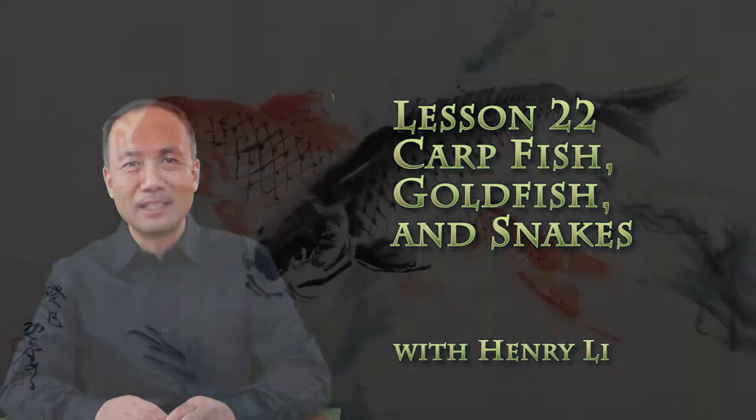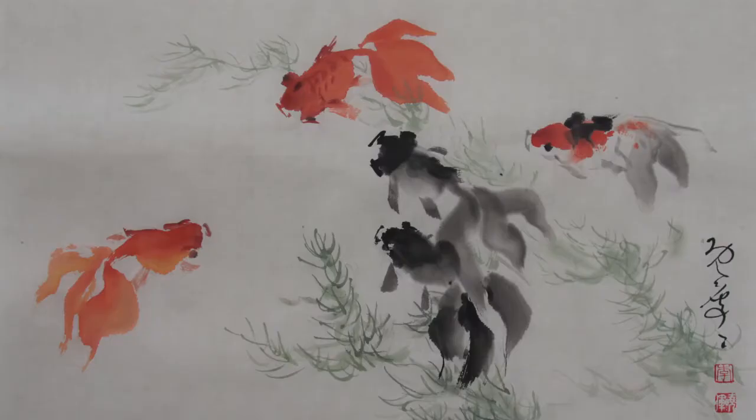Today's subject matters are carp fish, goat fish, and snakes.